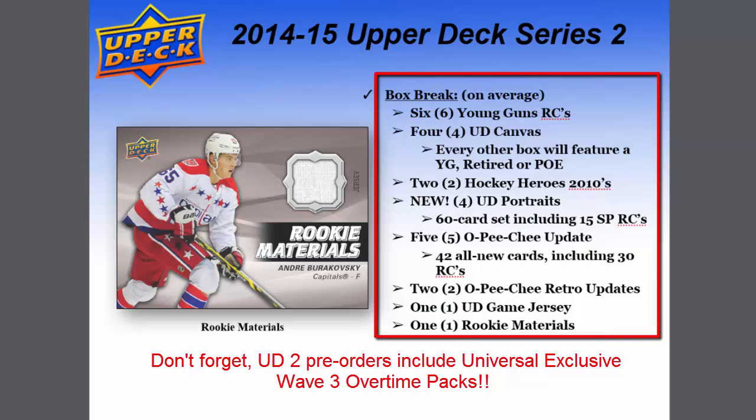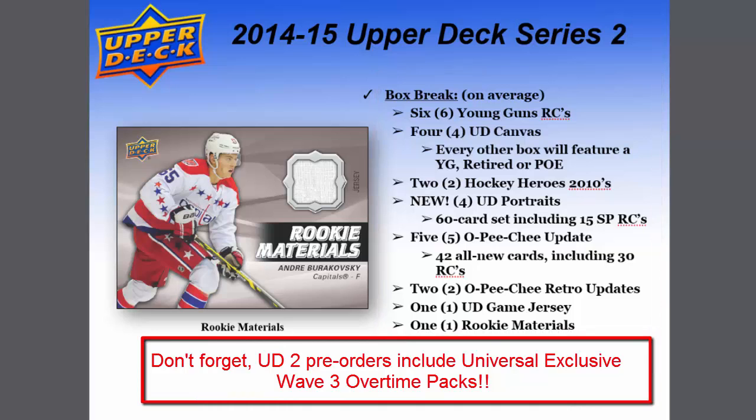Here's your box break for Upper Deck Series 2. On average: 6 Young Gun rookies, 4 UD Canvas — every other box will feature a Young Gun retired or parallel — 2 Hockey Heroes from 2010, 4 UD Portraits from the 60-card set including 15 short-print rookies, 5 O-Pee-Chee update cards from the 42 all-new cards including 30 rookies, 2 O-Pee-Chee retro updates, 1 UD game jersey, and 1 rookie materials card.